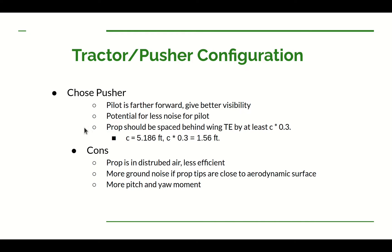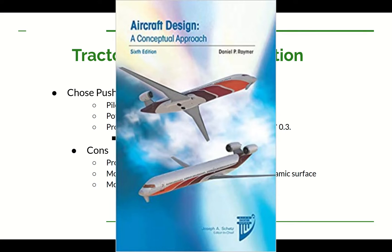There are also drawbacks to the pusher configuration. The prop is generally less efficient because it's in disturbed air coming off the wing and fuselage. That prop can also generate more noise if it's close to any aerodynamic surface. Having the engine further behind the CG — and thus the pilot further in front — increases the moment of inertia, meaning it's slower to start or stop rotating in pitch or yaw with the same-size tail surfaces, or you have to make those tail surfaces larger. Dan's full textbook has a much larger list of pros and cons.